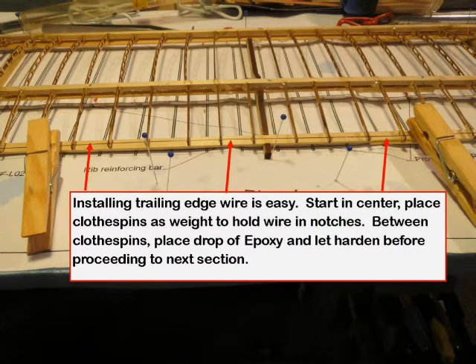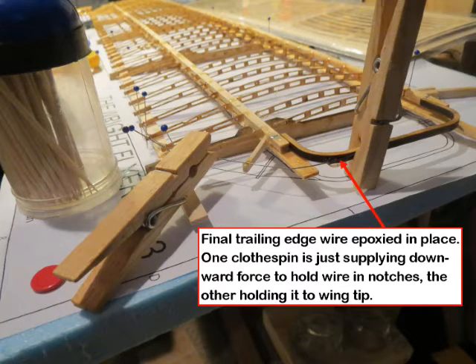Attach the trailing edge wire starting in the center, using just the weight of clothespins to apply downward pressure, and put a drop of epoxy in the groove in the rib end. Bend the edge of the trailing edge wire and use petroleum-jelly-coated clothespins to secure it to the wing tip. Use epoxy and let it dry overnight to provide a good strong bond, then cut the excess wire.